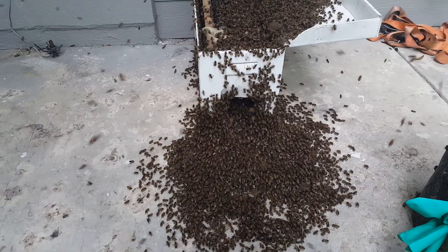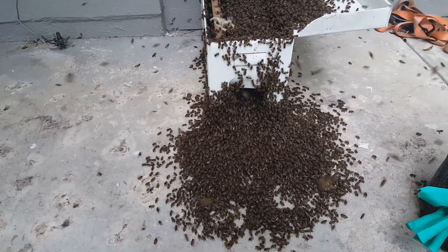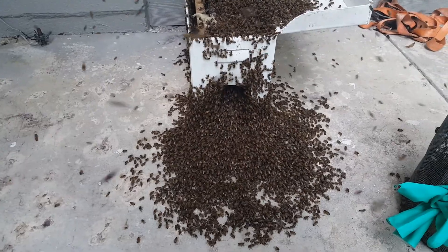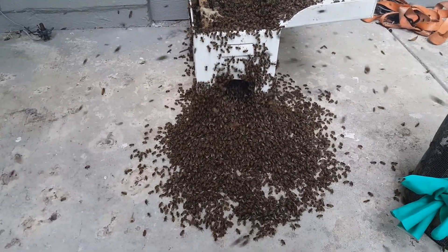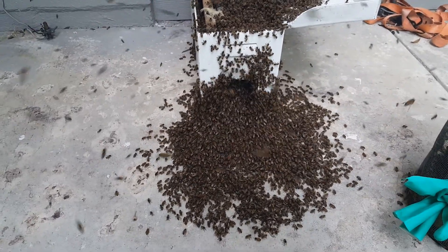So we'll just let them orient to this box and we'll probably move them out of here in a day or two. For a swarm, they're pretty defensive — but hey, who likes being vacuumed up in a bee vac, right?